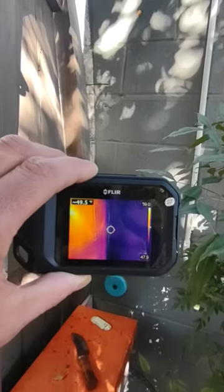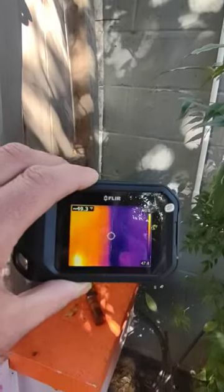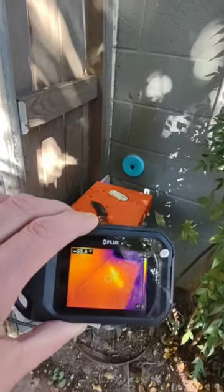Purple is cooler temperature. The yellows and oranges are warmer.